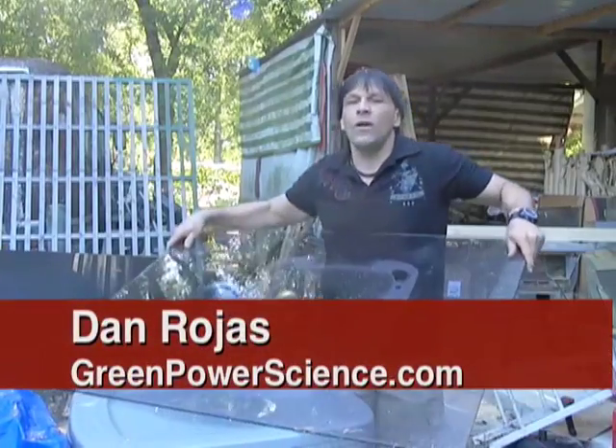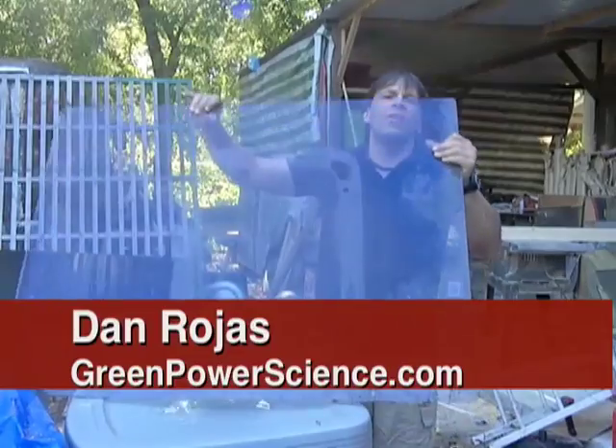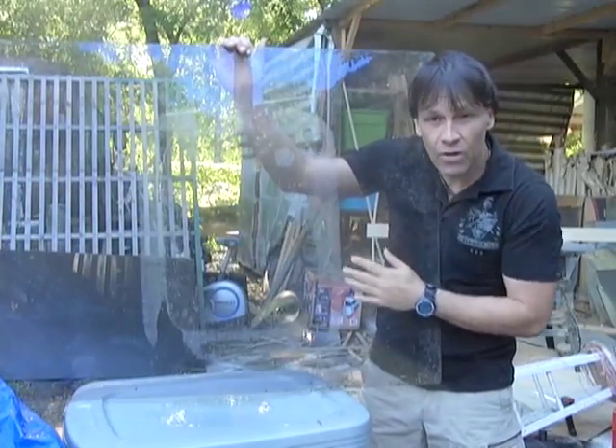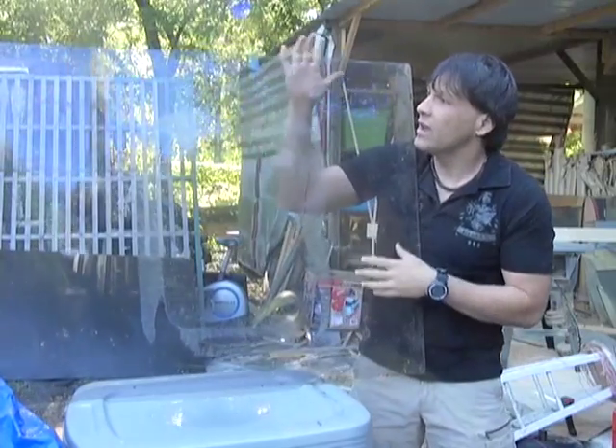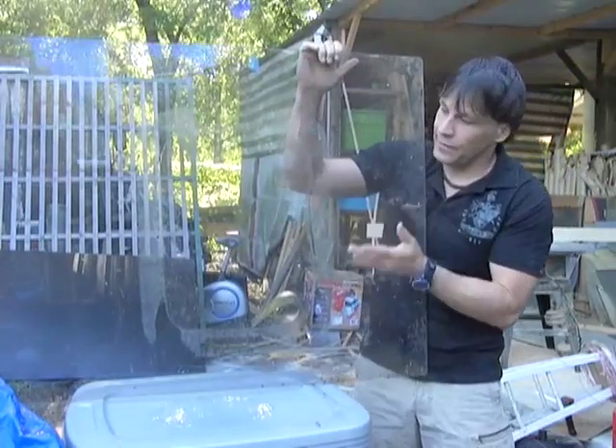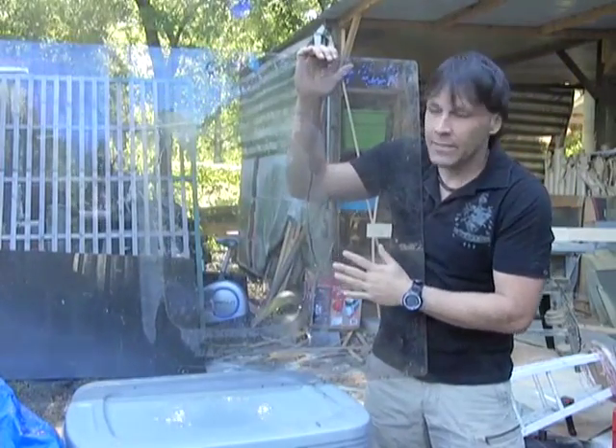Hello there. I'm your host Dan Rojas and today we are going to be making a large solar forced air heater out of a piece of glass that I found on the side of the road. Somebody was just throwing this away and it's probably from a table top or some type of cover for an entertainment center.